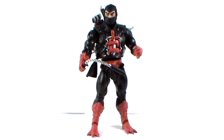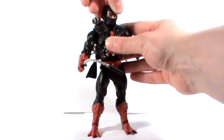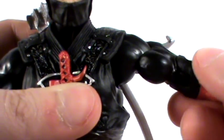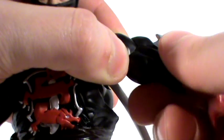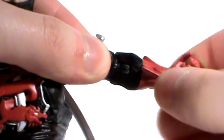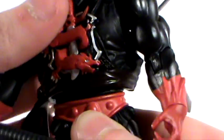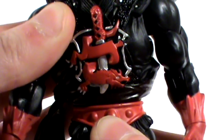I'll just do a run through of the articulation. We have a ball-jointed head — he's got quite a lot of movement there. His shoulders can swivel back and forth and pivot out to the sides. He also has articulation at the bicep — very stiff articulation actually, I'm really struggling to move this, but it is there. He has articulation at the elbow which swivels back and forth, and also articulation at the wrist. All very stiff joints, which is good. He does have ab crunch articulation — not that you can see it because of his body armor — but it can go back quite far and bend down quite low.